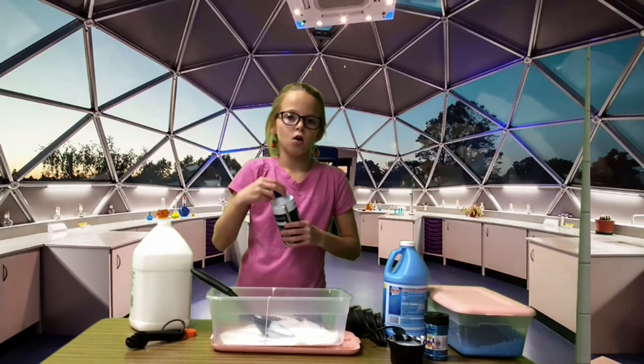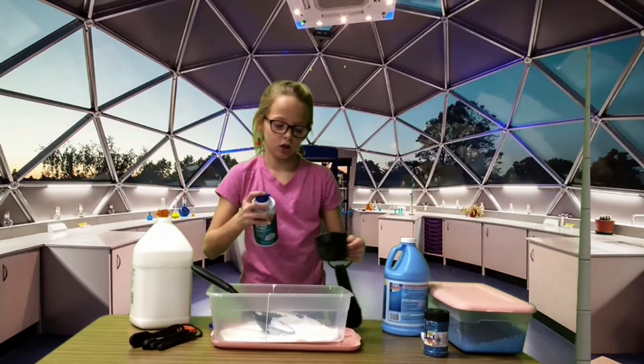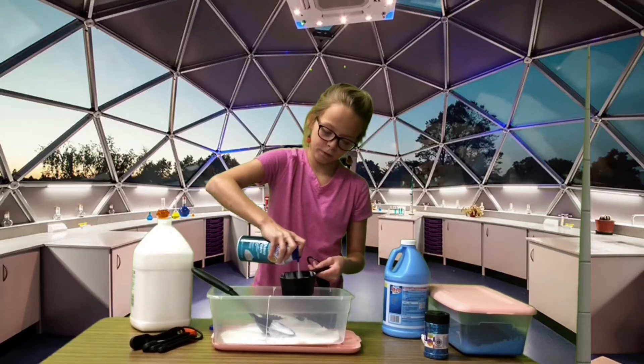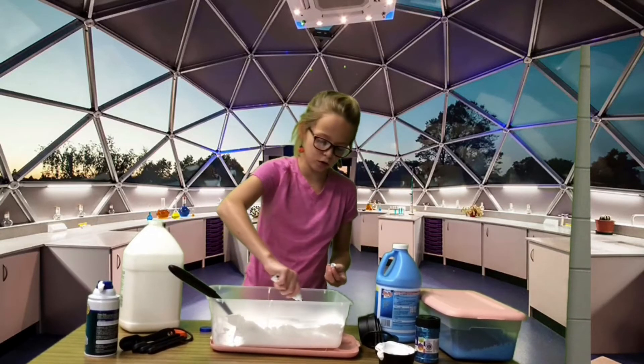You need two cups of shaving cream. Let me shake it first. Then you're going to pour in some food coloring — the food coloring is optional.